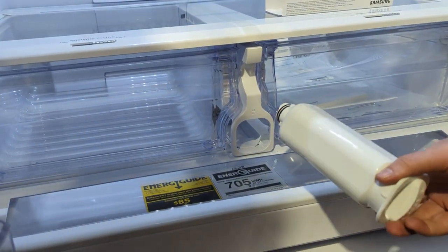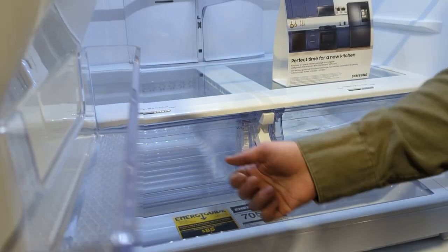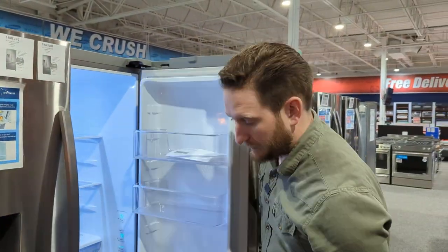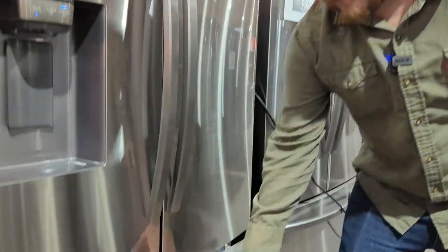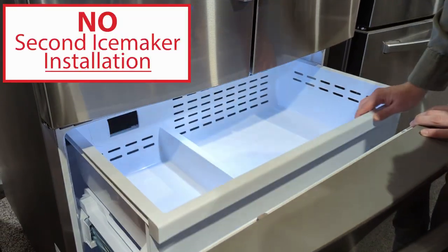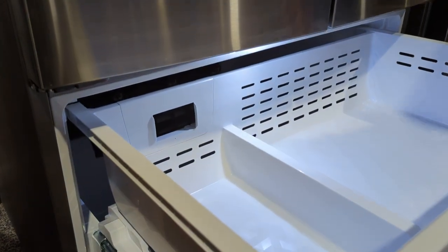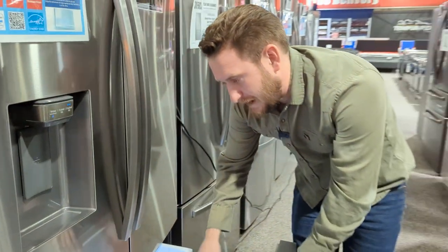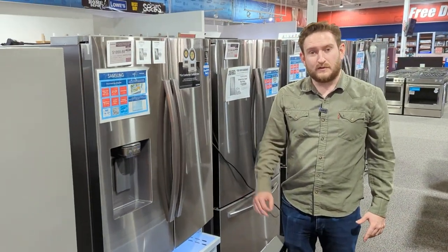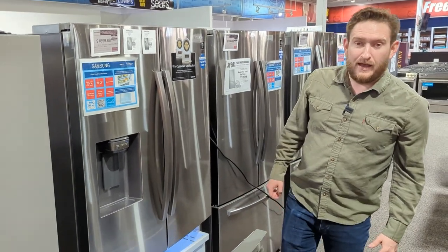Real quick on the water filter — you can access it right in the middle of the fridge. The last entry-level model had it too, it just didn't have external water capability. This one also has the ice maker up top. Pulling out the freezer, it looks like there may be capability to add a second ice maker — I'll look that up and let you guys know in the comments.